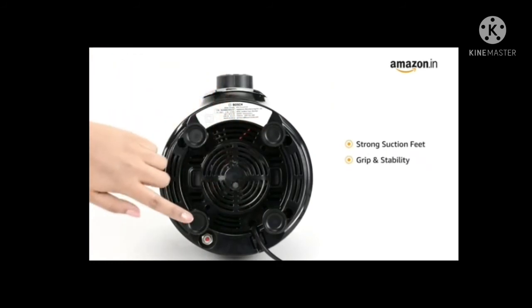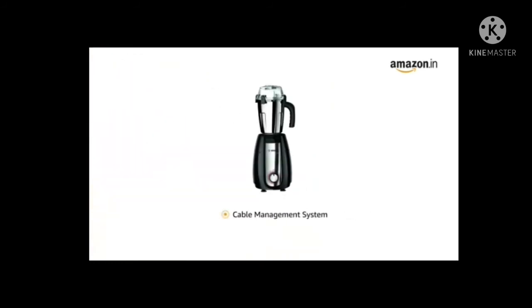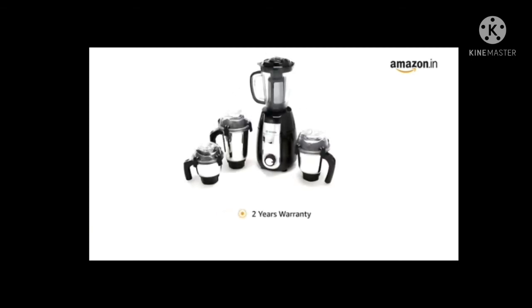It also comes with strong suction feet for better grip and stability. The cable management system provides easy handling and storage.